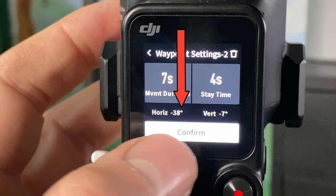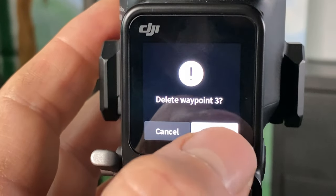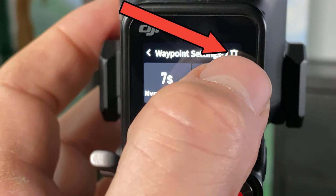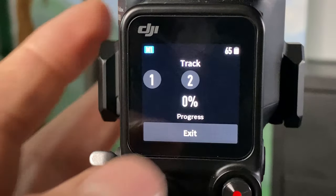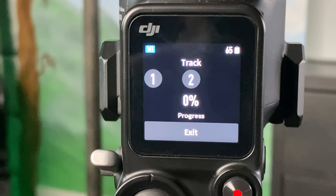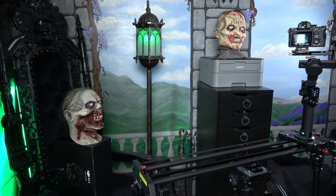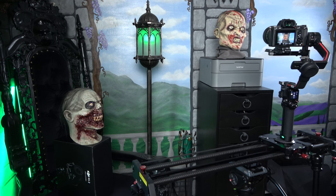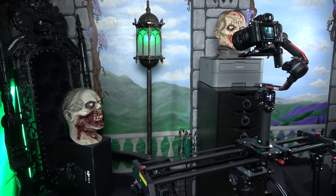Again, there are the coordinates — position the camera and then hit confirm. You can edit and delete these track points as you're creating the program anytime you want. Once you add all the track points and you're happy with the setup, hit start and sit back and watch the action. Pretty smooth action — filming some zombie heads here today.